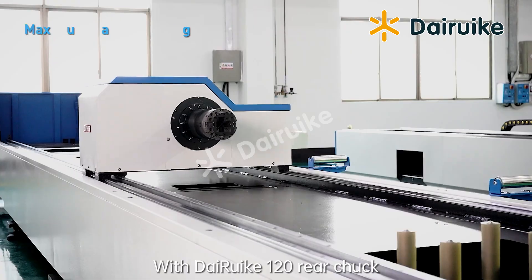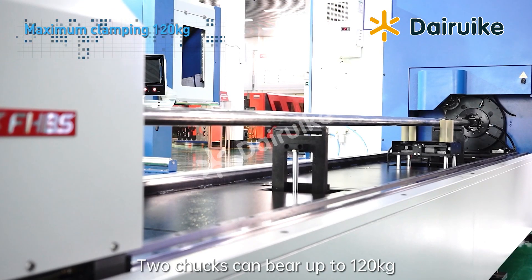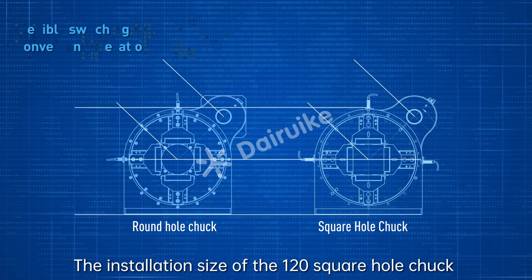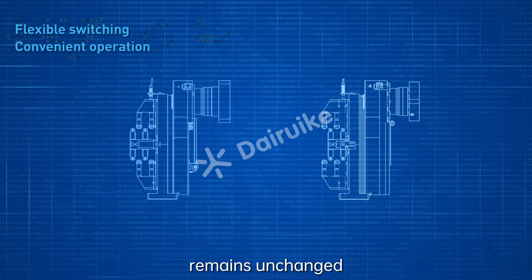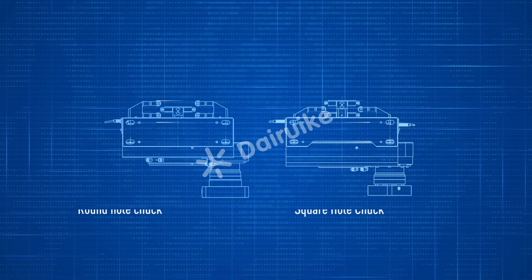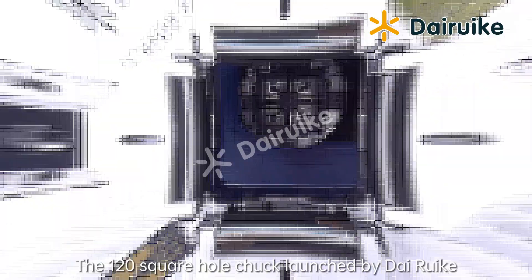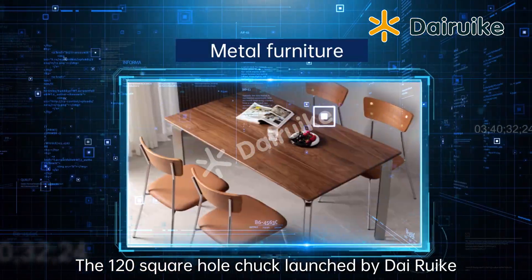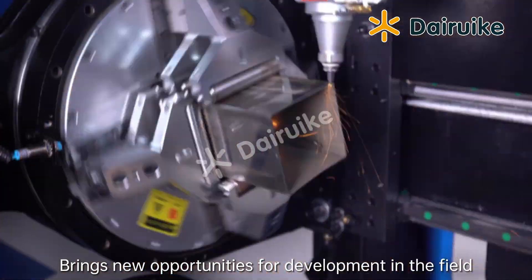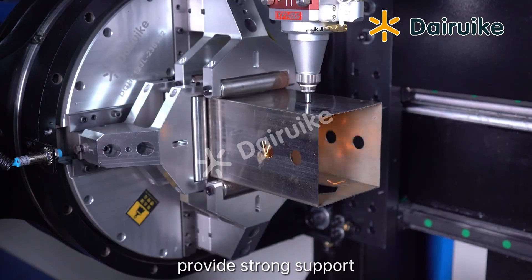This industrial product combines a homemade chuck with free clamping. Single-claw thrust is increased, and two chucks can bear up to 120 kilograms. The installation size of the 120 Square Hole Chuck remains unchanged, making it easy to interchange with round hole chucks for quick installation and rapid production. The Direyco 120 Square Hole Chuck broadens the field of small tube cutting, bringing new development opportunities and strong support for the growing market demand.